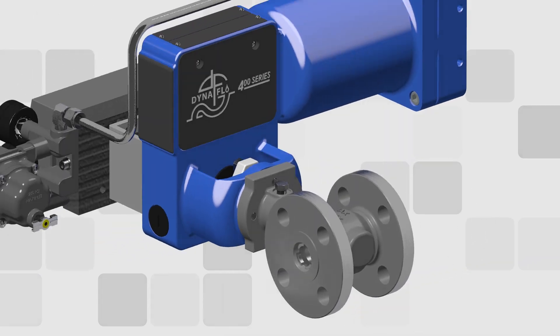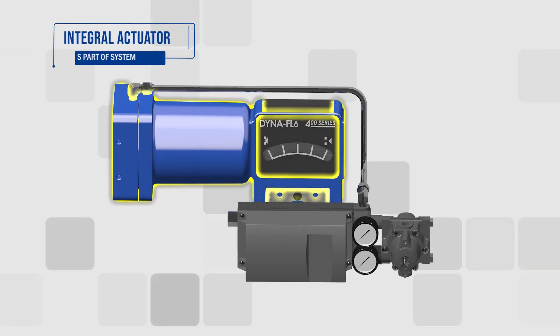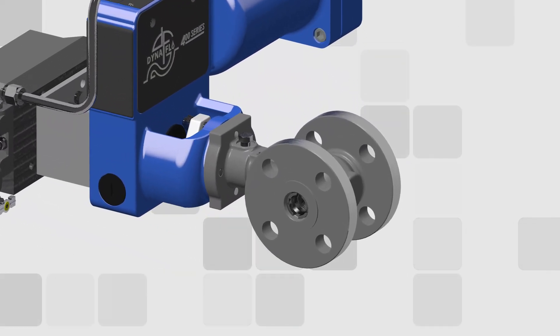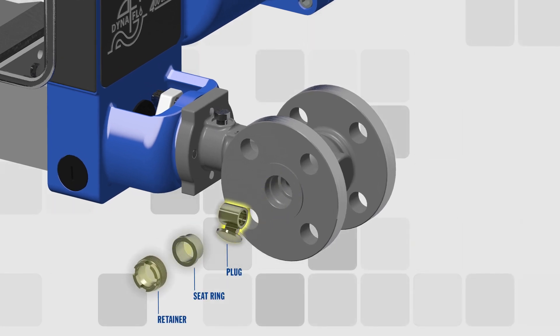This lightweight compact valve is built to deliver simplistic turnkey setup with no actuator sizing. Featuring minimal, easy-to-service parts, which are well suited for special alloy construction. The DF400 is a true low maintenance system ready for severe service environments.